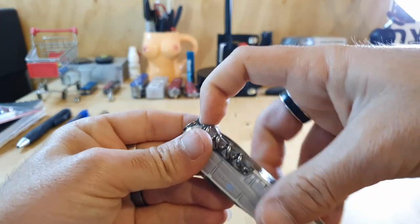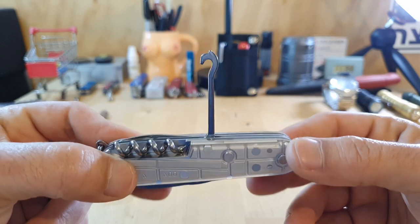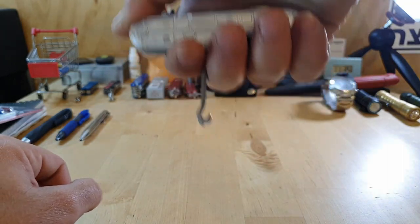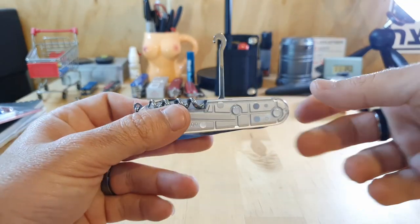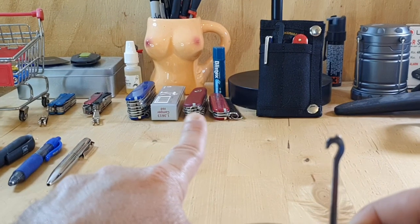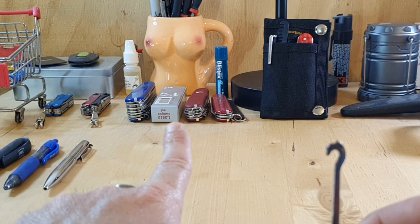Moving to the next item on the back is the all-purpose hook — the parcel hook from Victorinox. You can use this to do any number of things: open drawers that don't have a knob, carry parcels, or use this to lift up hot pots from a fire if you're camping or hiking. I do have all those Victorinoxes over there that I plan on covering in a video for camping and hiking, so stay tuned — that's going to be the next video.